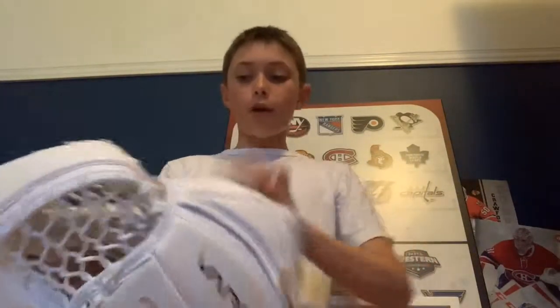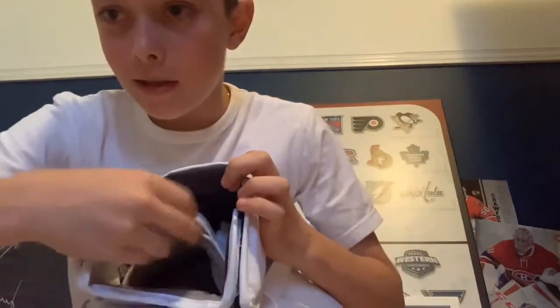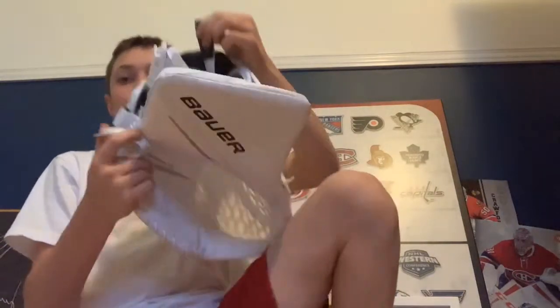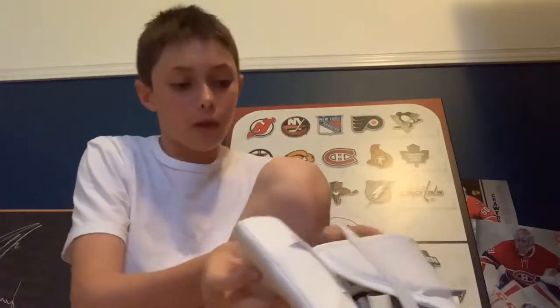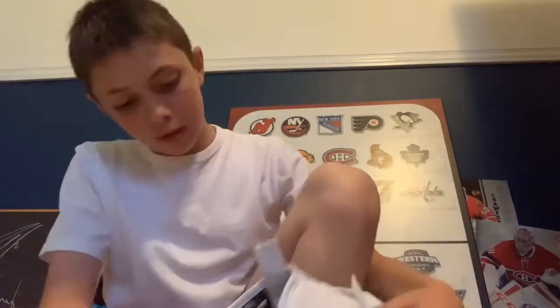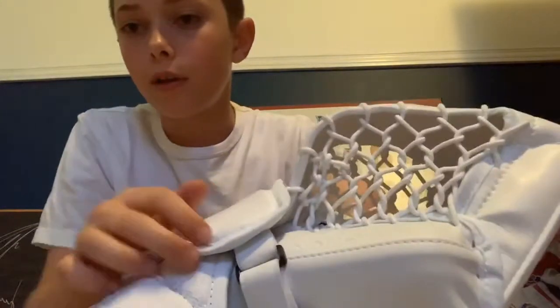On the glove there is a strap on the inside — you can see it right here. If you pull it, it'll tighten and your hand will feel more snug inside the glove. If you want to loosen it, you just do the opposite, like you would with any buckle strap.